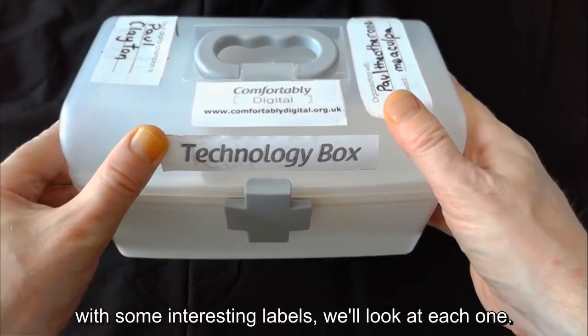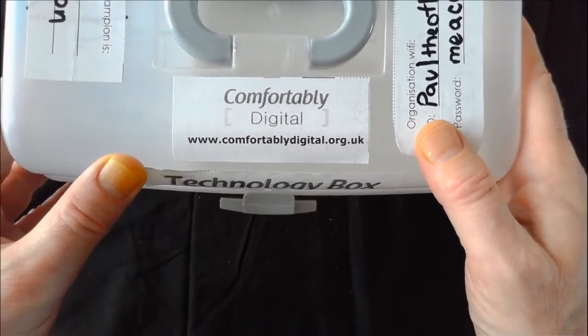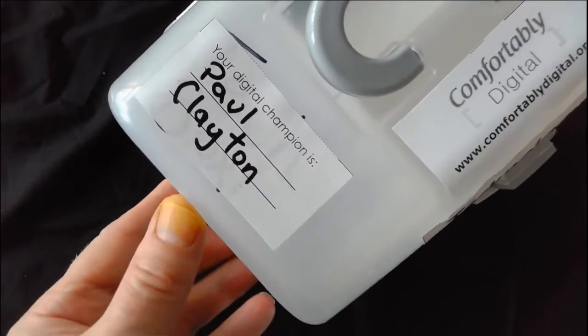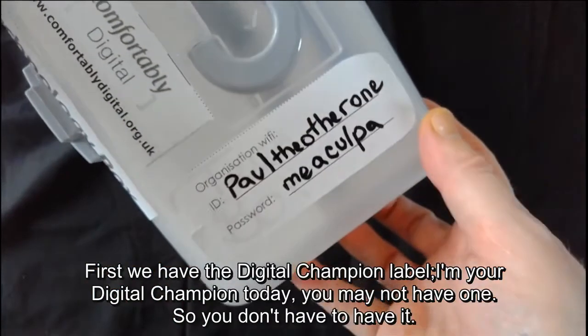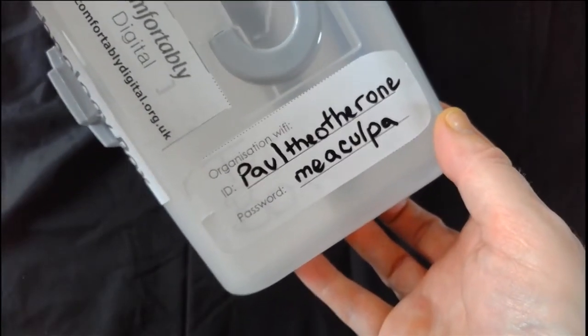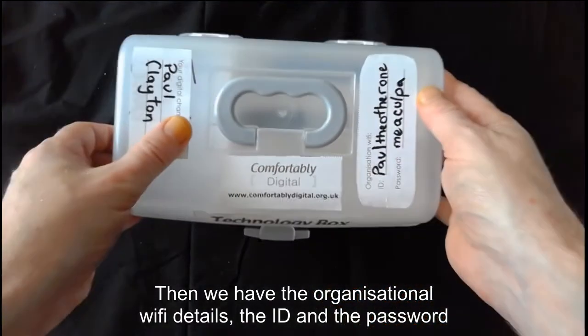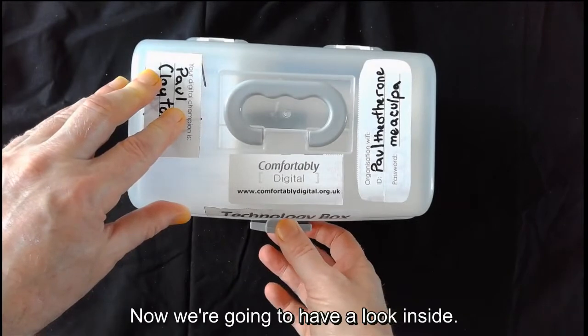Here we have the tech box with some interesting labels — we'll look at each one. Brought to you by Comfortably Digital. First, we have the Digital Champion label. I'm your digital champion today, but you may not have one, so you don't have to have it. Then you have the organisational Wi-Fi details: the ID and the password.